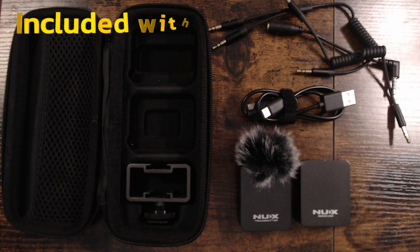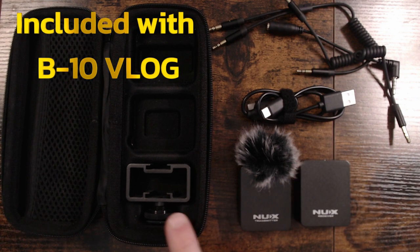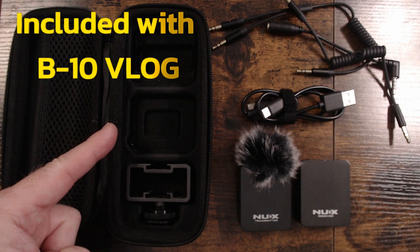We've also included a complete package of accessories for your connectivity needs, including a windscreen, hot shoe conversion plate, cable adapters, charging cable, and a carrying case.